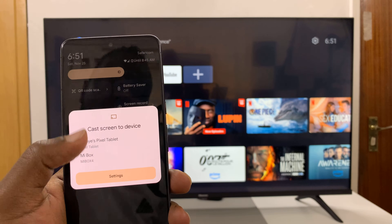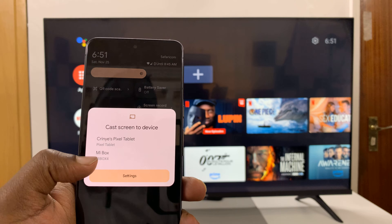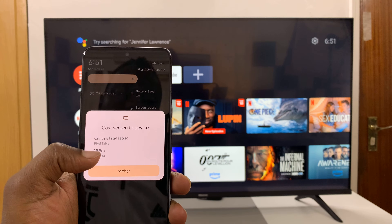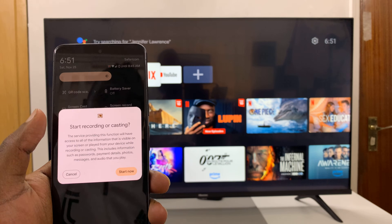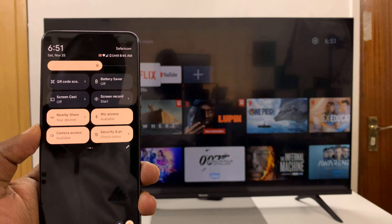Immediately, it can show me all the devices it can screencast to. And my Mi Box, which is what I'm using for my Android TV, is right here, so I'll select it. It's going to ask, do I want to start recording or casting? Tap on Start Now.